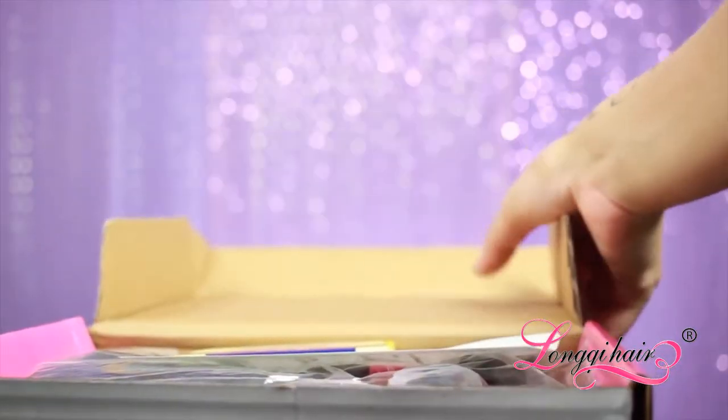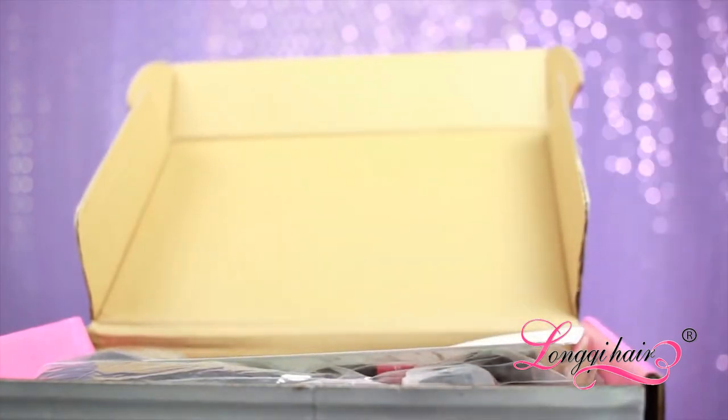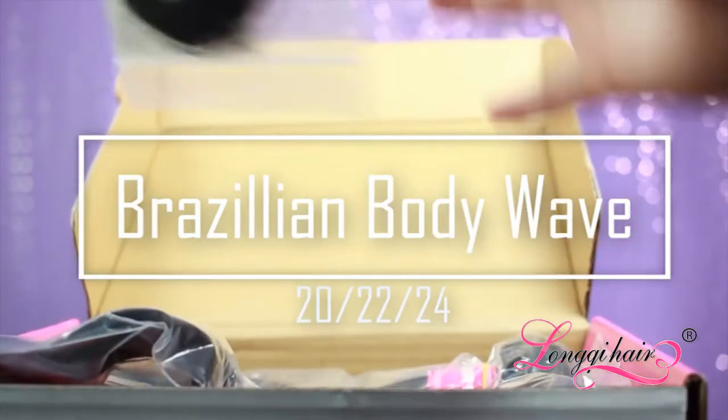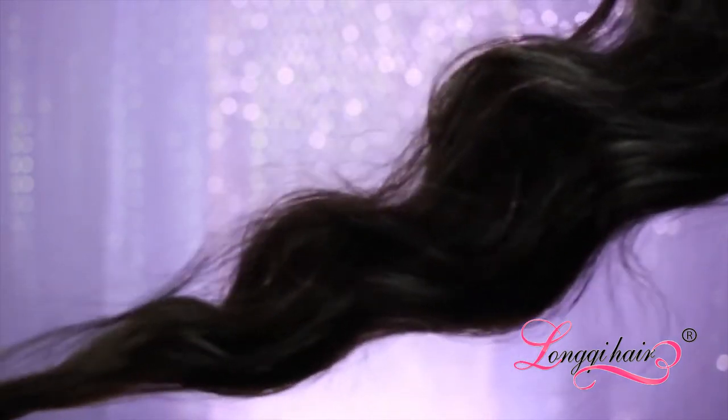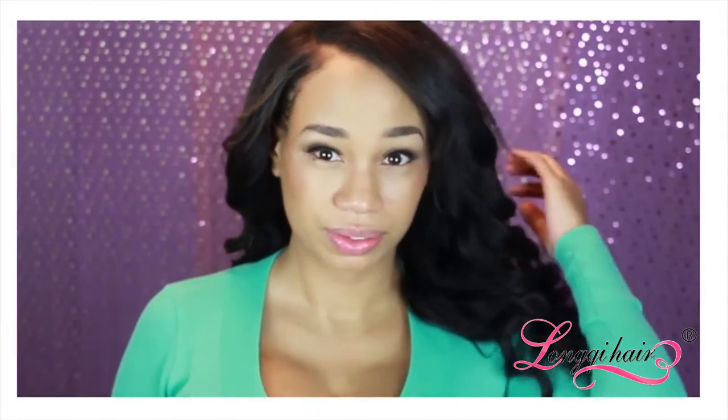This video is sponsored by the beautiful hair I'm wearing from Lonky Hair. So this is how I received it — the first thing I got was these lashes, which I'm actually wearing in the video. I have it in a Brazilian body wave in a 20, 22, and 24 inch. Believe it or not, I just recently had a 22, 24, and 26 inch and this was actually longer. The texture is amazing and even after washing it, wetting it, and letting it air dry, it went right back to normal.